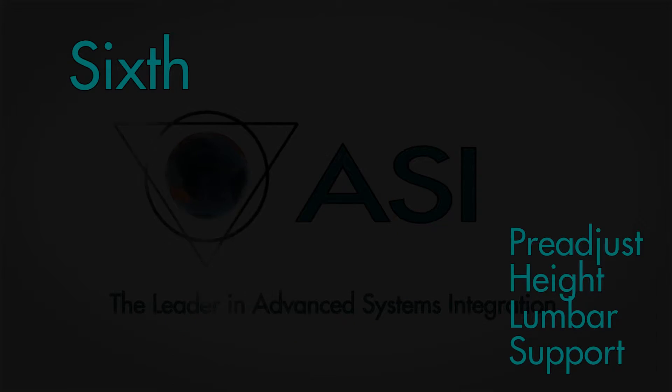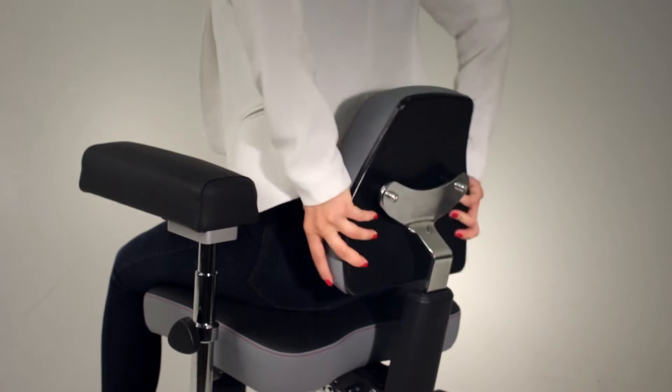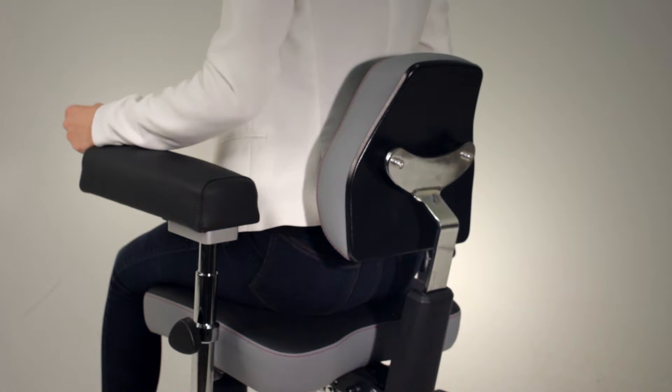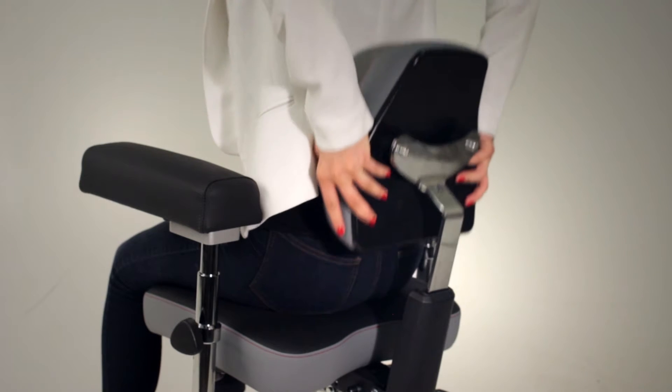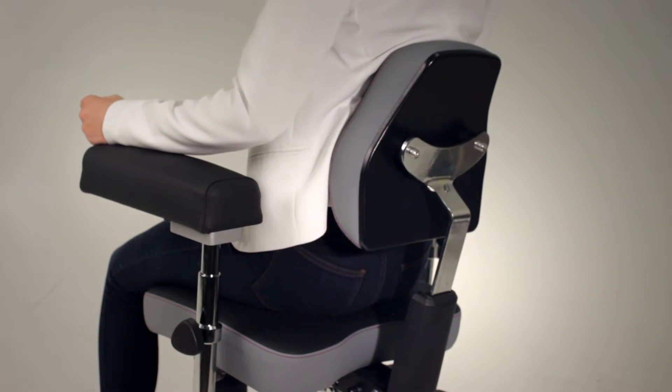Sixth, adjust the height of the lumbar support to properly fit the curvature of the small of your back. Adjust by lifting the backrest upwards until it fits your preference. If you adjust too high, simply lift the backrest all the way up which will allow it to drop down to the lowest position. From there, lift again to find the right position.